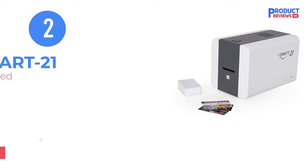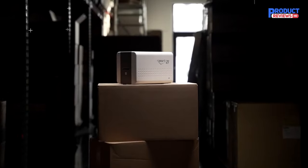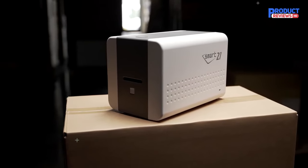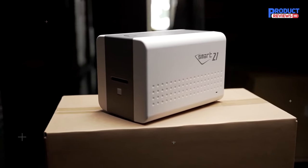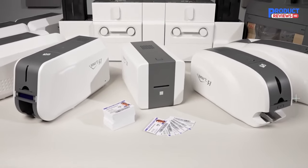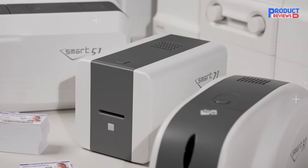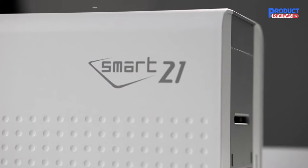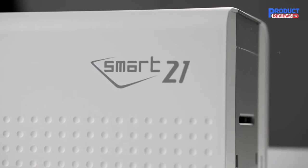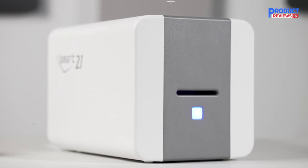Our recommendation number two is the IDP Smart 21 Series ID Card Printer. The IDP Smart 21 is the latest printer to be launched from IDP and it's also the cheapest ID card printer we've ever sold. It comes with free ID card design software — great value for your money. The IDP Smart 21 easily prints top-notch quality monochrome and full-color single-sided cards for your business or organization.